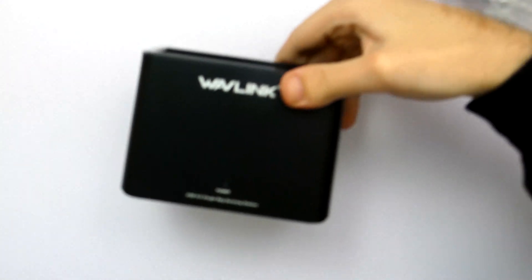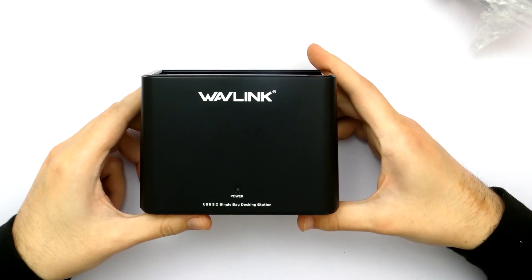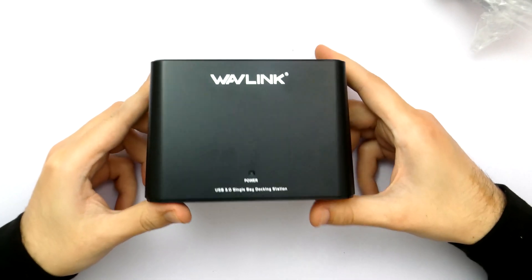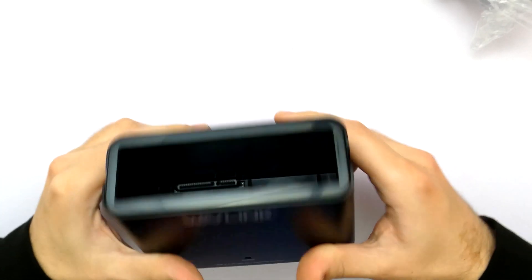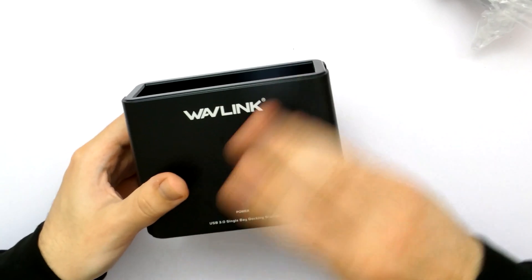It looked cool in real life — trust me. So this is the Wavelink itself. It's very simple, it's all plastic — not metal — but it does feel very nice, quite a smooth plastic actually.